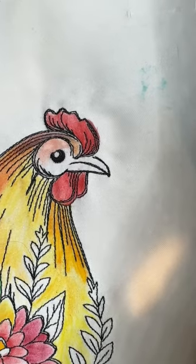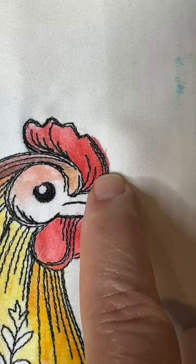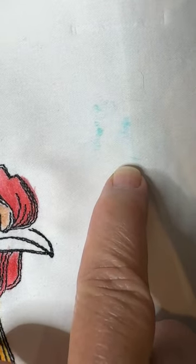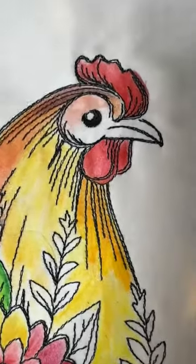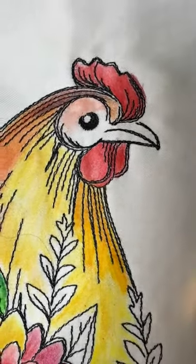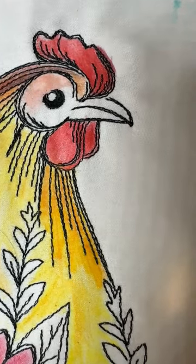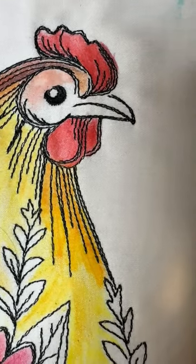I want to point out first that this is a very common problem when people are coloring on fabric — and so is this. What I'm going to show you next with the secret weapon is how you can fix both of these. Now there's a caveat: this is only going to work with white fabric. But never fear — your intrepid fabric painter will figure out how to do colored fabric in the future. But since most of you tend to work on white fabric, I thought I would show you what this is.